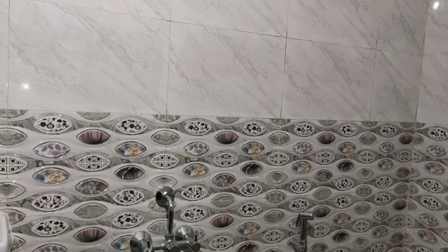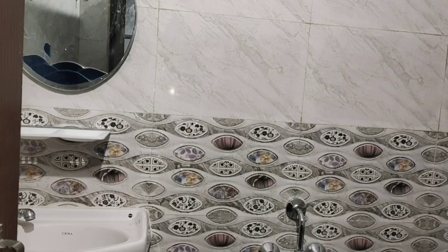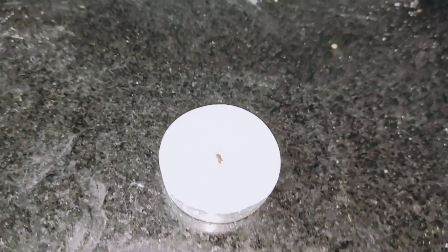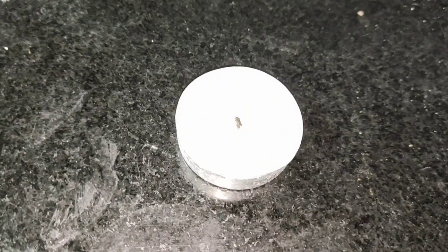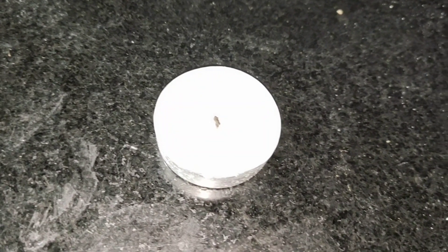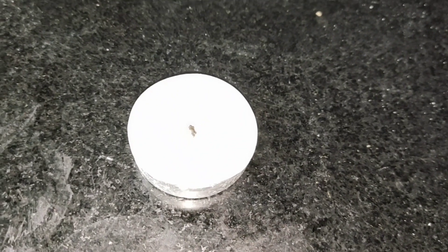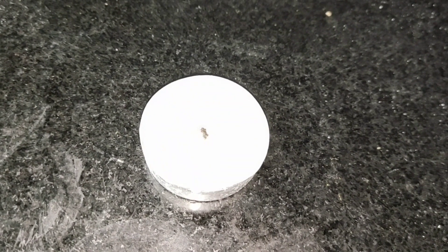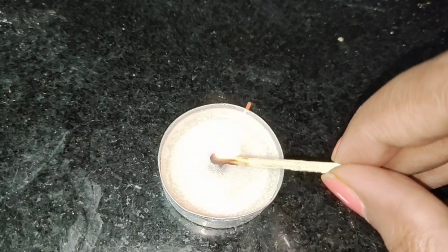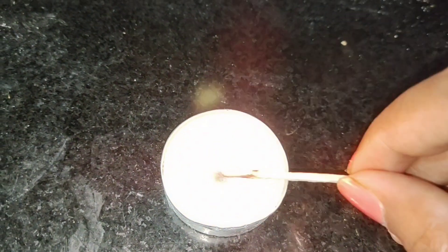Now I'm going to use a candle in the bathroom. You don't have to use a candle. The smell is also the candle light. I'm going to use a candle here. After this, we don't need to use this candle.